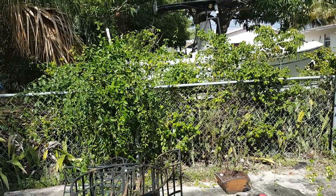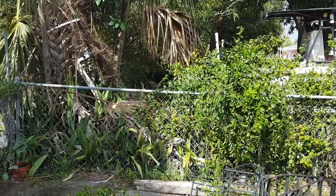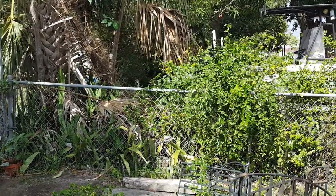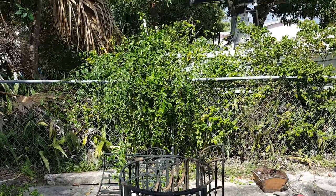My neighbor doesn't mind — he doesn't come back here at all, as you can see. So I cut them down and I'm working on building this border here, and I'll keep on updating you.